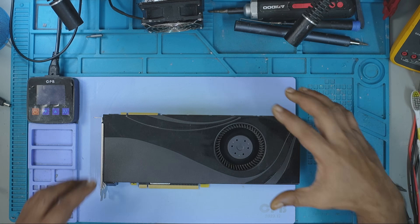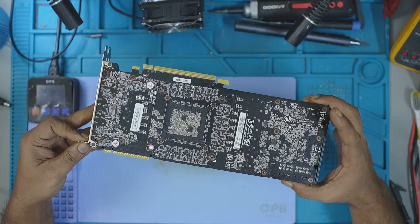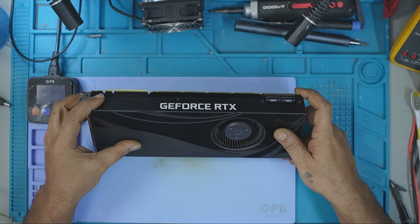Hi, my name is Fraser and welcome to GPU Solutions. If you're new here, I take you inside the world of graphics card repairs, upgrades, and crazy mods that very few people would dare try.